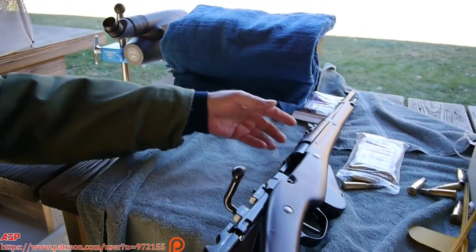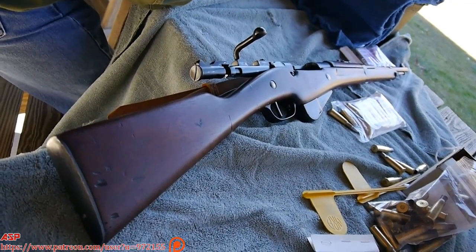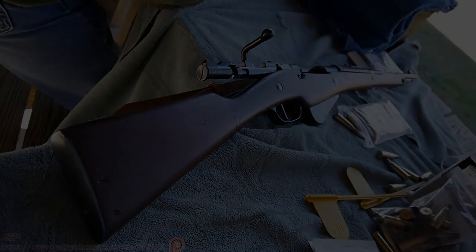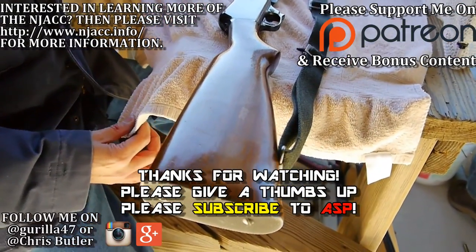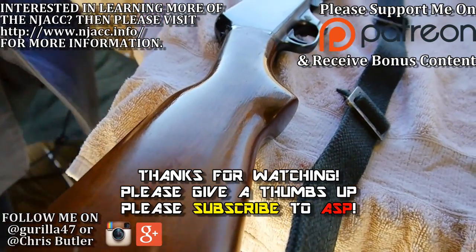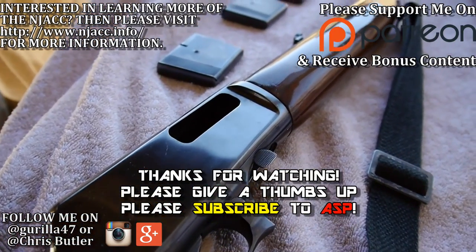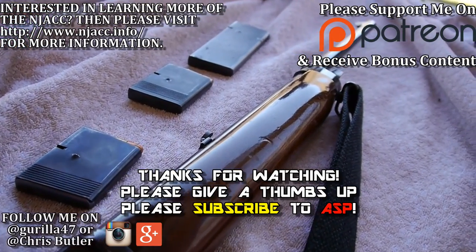Very nice. Thank you. Good seeing you again. What rifle is this? It's the Winchester Model 1907, caliber 350.